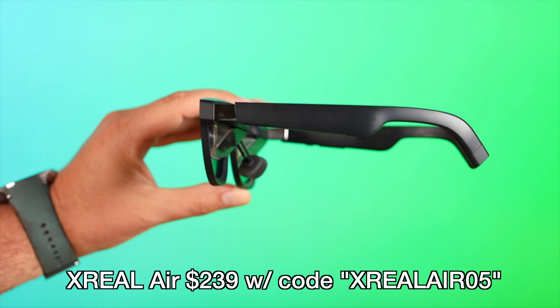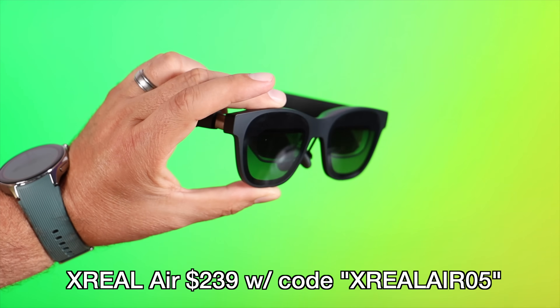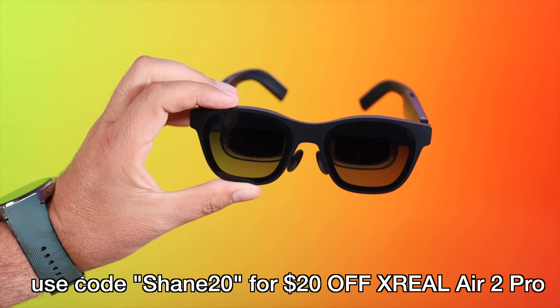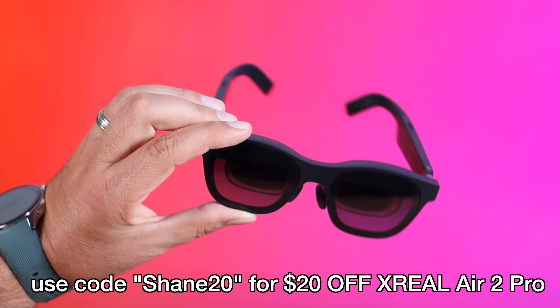I'll include links in the description for where you can find more information and pick up the Xreal Air 2 Pro. You can currently pick up the Xreal Air at a discounted price of $239 when you use the code XrealAir05 on their official website or AMZAir05 on Amazon. You can also save $20 off the Xreal Air 2 Pro when you use the code Shane20.